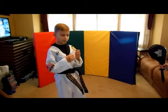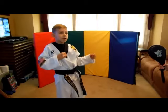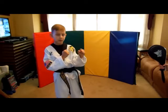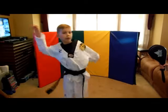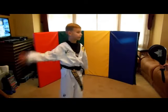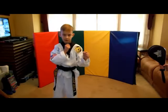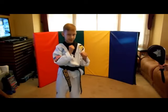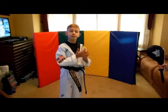Always keep your guard up — keep your hands in. You saw me keeping my hands up while doing the kick. Keeping your hands in helps your balance. You don't want them out wide. The more you keep your guard up, the less likely your opponent is to hit you.